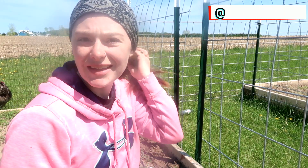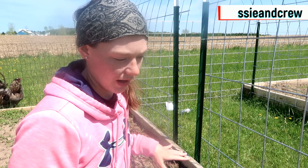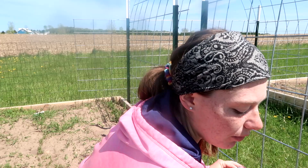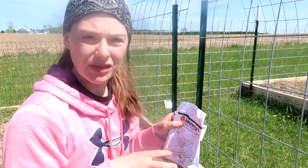I planted out this arch trellis before with snap peas and the chickens got in before I had fenced it off and picked every single pea out of here. So we fenced it in, it's not an issue anymore. I'm replanting everything that they ate. I'm using both of these from Johnny's Seeds — they're two different varieties, both new snap peas for them this year.